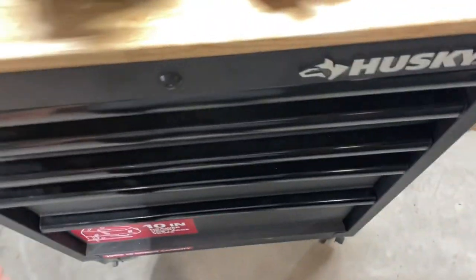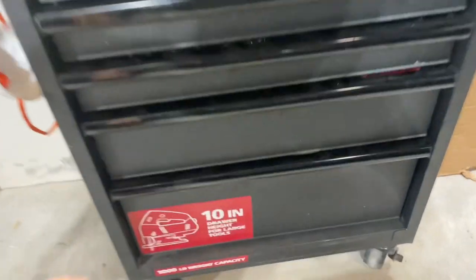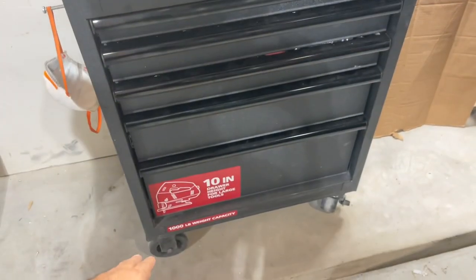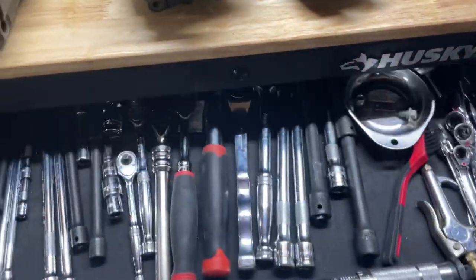It is a five-drawer box. The drawer at the bottom is 10 inches — actually 9.7 — but you got a little bit of space there and it works really well. It has casters; the casters are decent, you can actually roll it around. Let's just kind of go through the drawers.